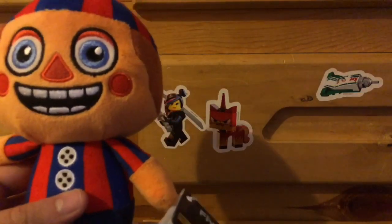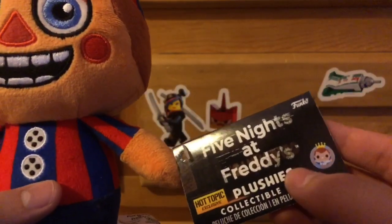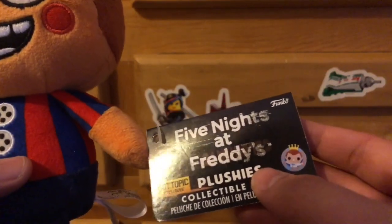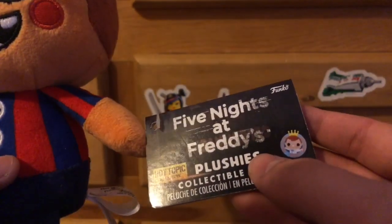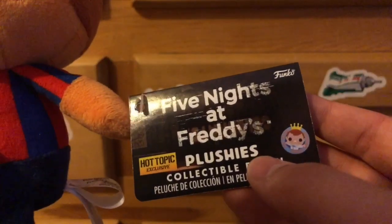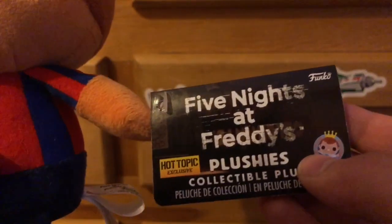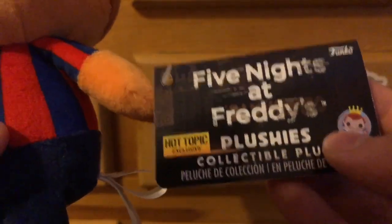What's also different and interesting is how different the tag looks. You can see the tag looks completely different compared to the Series 1 and 2 tags. It says Five Nights at Freddy's plushies — collectible plush made by Funko. And there's a Hot Topic exclusive sticker.